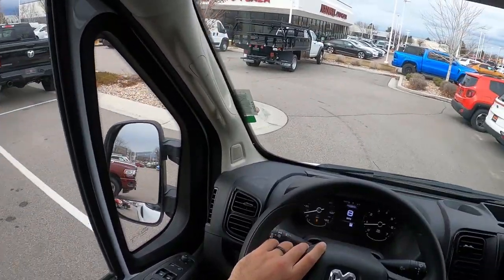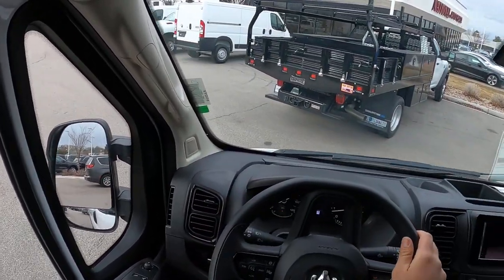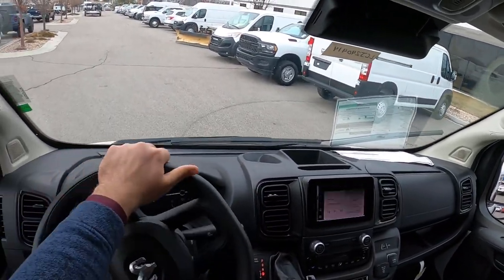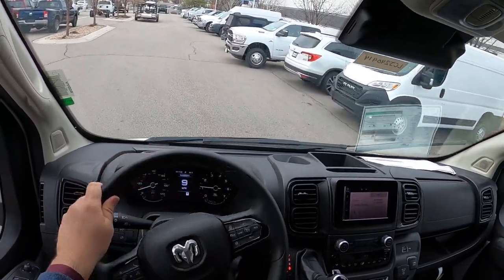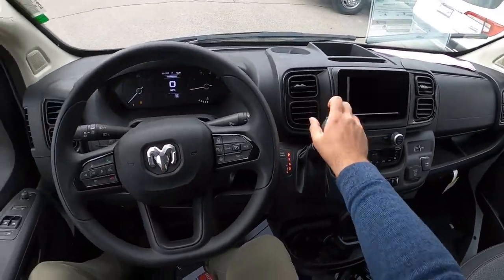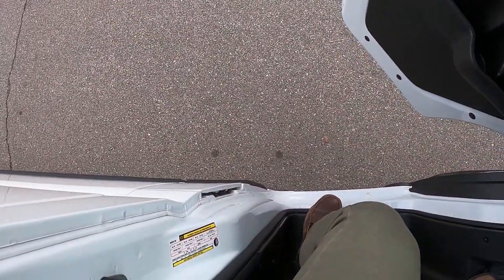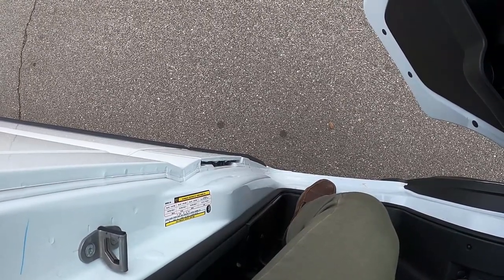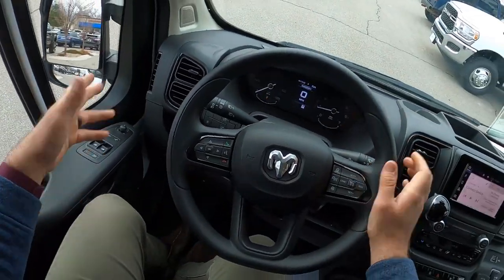They've got a black Final Edition TRX here at the dealership — lots of those. Making this turn without clipping the tree or that truck — yeah, not too bad. It's a bigger vehicle but you can definitely get used to it. Let's quickly take a look at the payload: it is 3,803 pounds, and this is a 1500. That's impressive. Let me know what you think.